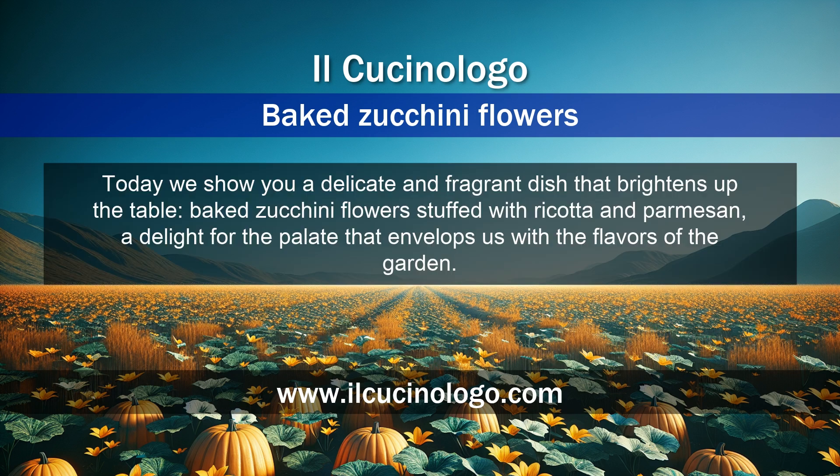Today we show you a delicate and fragrant dish that brightens up the table: baked zucchini flowers stuffed with ricotta and parmesan. A delight for the palate that envelops us with the flavors of the garden.